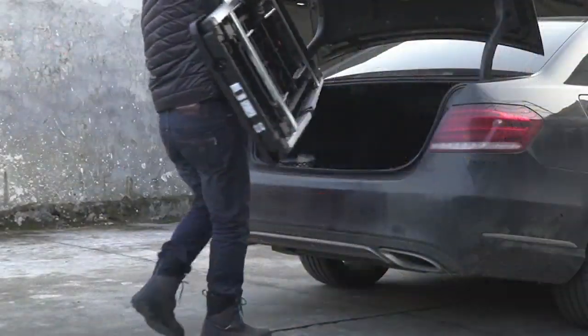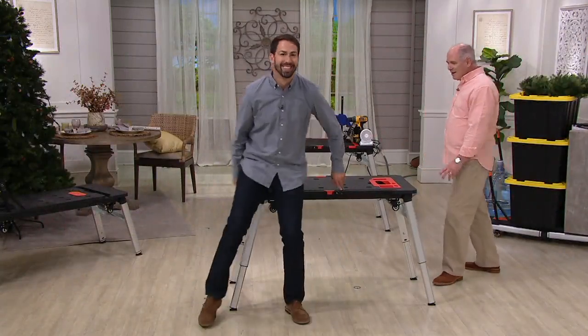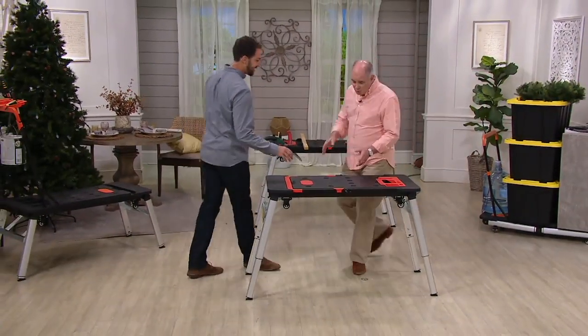Let me introduce you to the gentleman who brings it to us. Welcome back, Dan. Great to be here, Nick. You and I were talking about this thing — I got to tell you, this is pretty stinking cool.